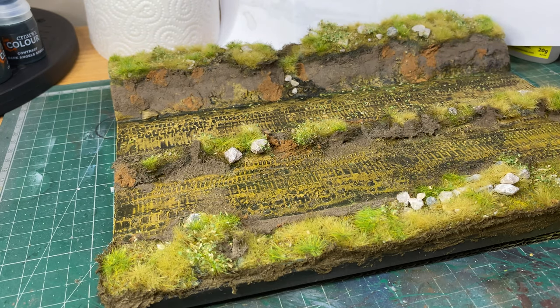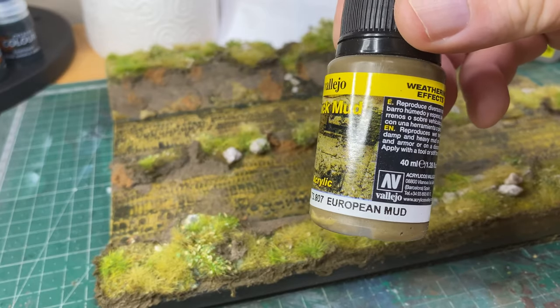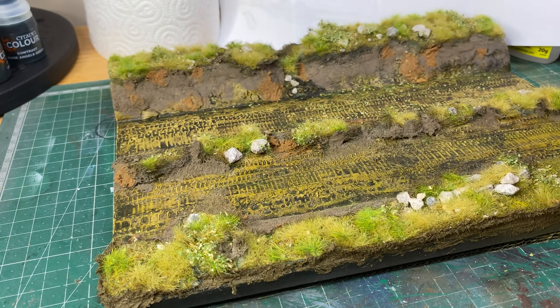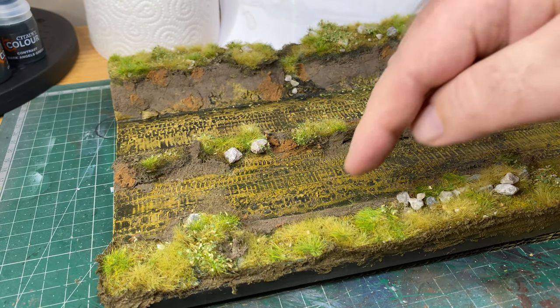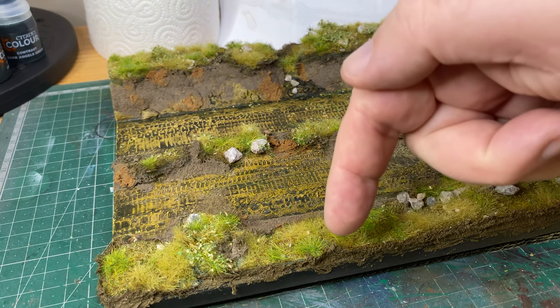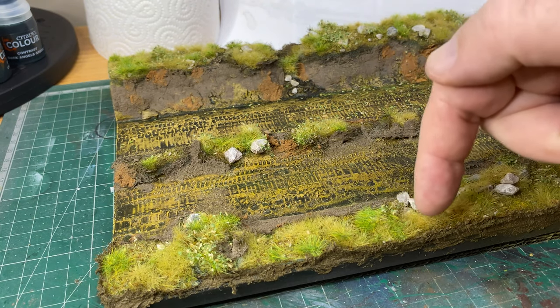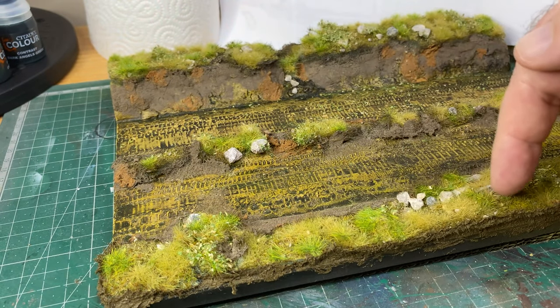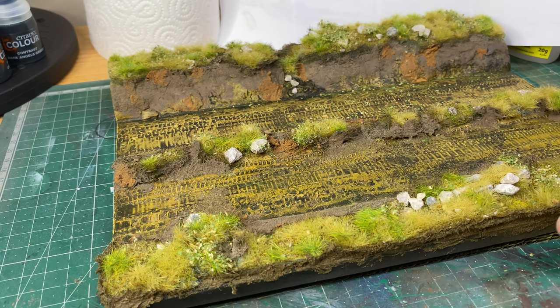I can maybe still do another bit with this Vallejo Thick Mud. We used quite a lot of it because the actual base was quite — well there's all kinds of lumps and bumps in it. And it can be difficult, particularly along here, to get the stony mountain ground to conform to the actual Plaster Base. And so it's necessary to fill the gap in to make it look better. But I think it came out pretty well.